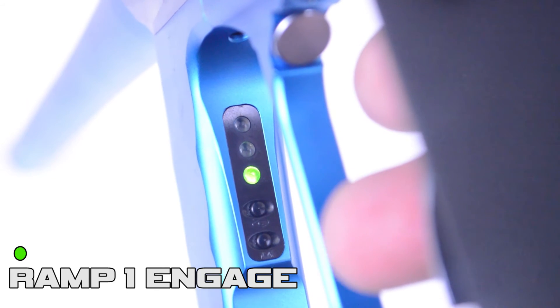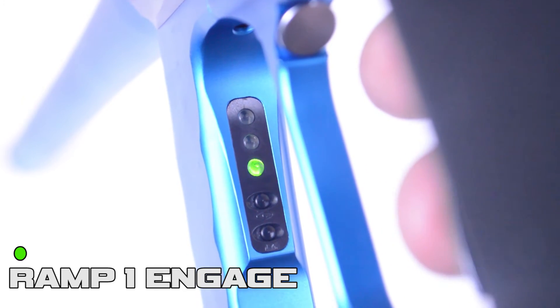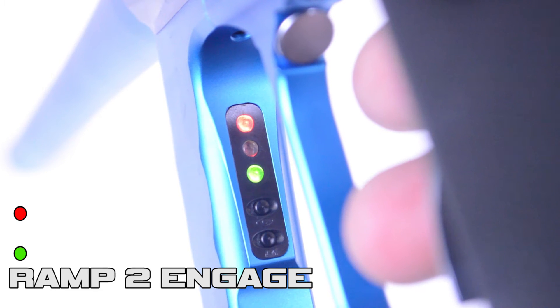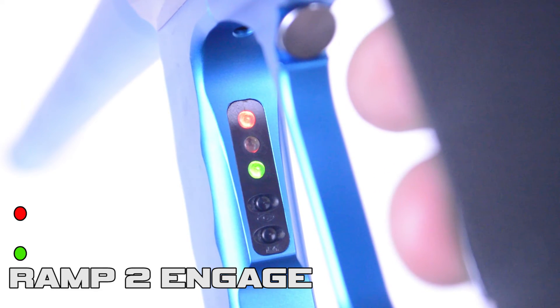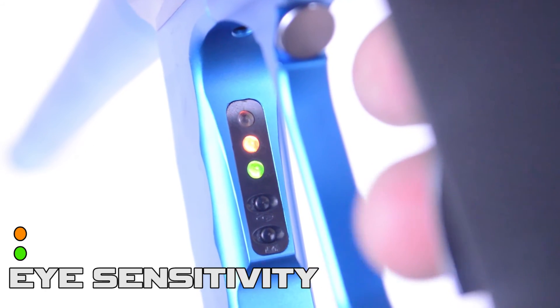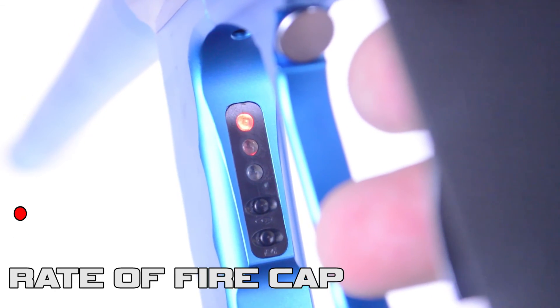The green LED is for pulls per second on ramp one. The red and green LED is for pulls per second adjustment on ramp two. The orange and green LED lights are for the ball-in-position accuracy or eye sensitivity settings. Pressing and releasing the trigger once cycles through these parameters.